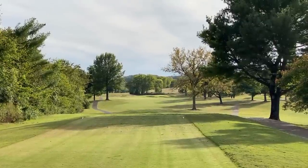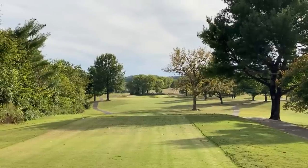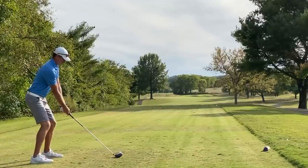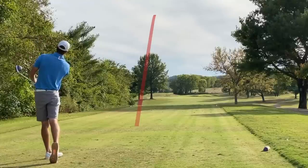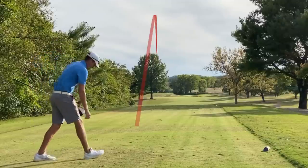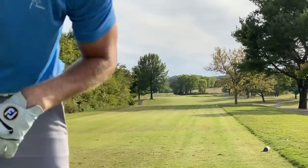Par four, 425 yards from where the tees are set, pretty much dead straight away. Tee it high, let it fly with driver. Little pull but should be in decent shape. As you can tell from that chip shot and from that drive, that ball doesn't spin much — it's not going to really spin much on the greens, and it's also not going to curve too much with driver. So as long as we don't pull it or push it too far offline, we'll probably be able to hit some decent drives.